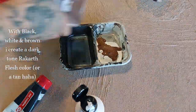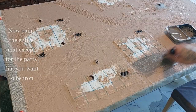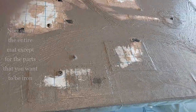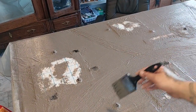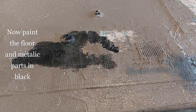With black, white, and brown I create a dark tone — rock art flesh or a tan — and start by painting the entire mat except for the parts of the floor that are left exposed. The parts that you want as iron, just leave them exposed, and the rest cover it all with a couple of good layers of tan paint like so. Now I paint the floor and the metallic parts in black.